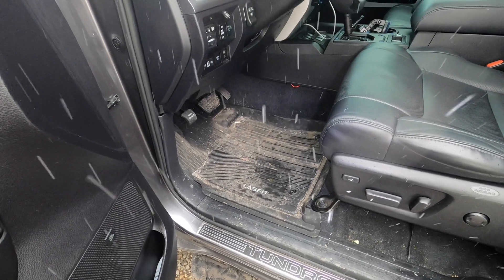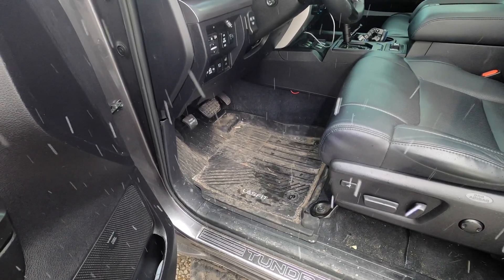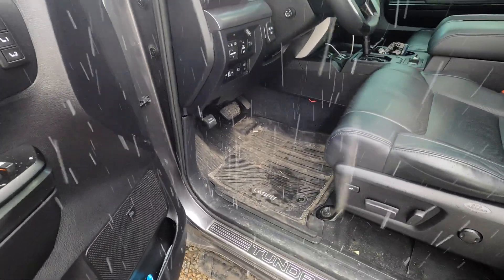I specifically did not clean these so you guys can see what they look like after a month and a half of Northeast Pennsylvania wintertime — it's actually snowing right now. This is a month and a half of use in snow, ice, mud, you name it. Fitment-wise, I'll put some pictures on the screen so you can see what they look like clean. They're very good-looking floor mats, and fitment-wise they fit just about perfect — you can see there's no gap, just a very tiny little gap right there, and they come up onto the carpet area under the pedals.